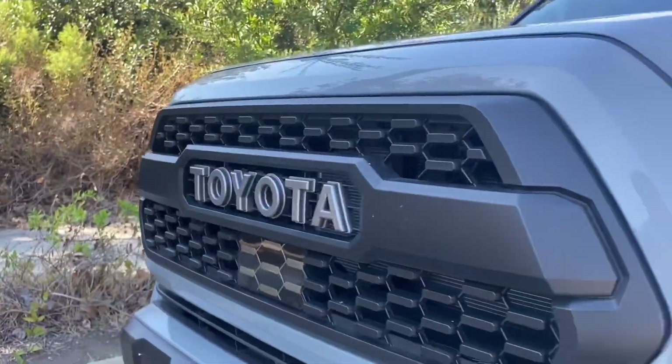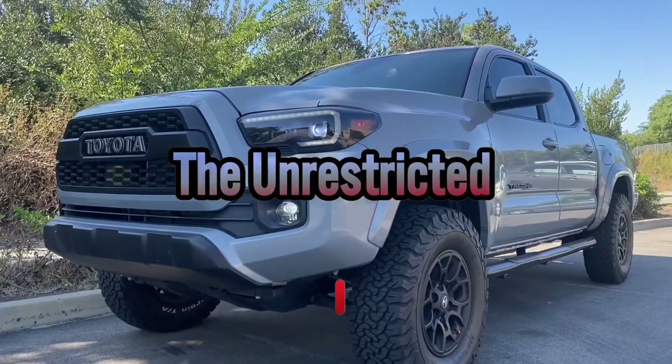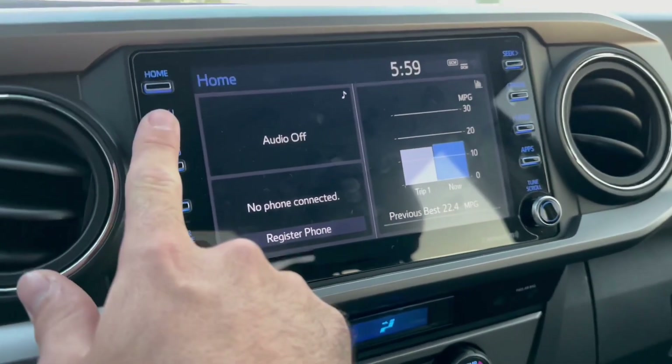What is up you guys, in today's video I'm gonna be going over some things you may not know about the Toyota Tacoma. Let's get right to it. The first thing is gonna be the infotainment screen.